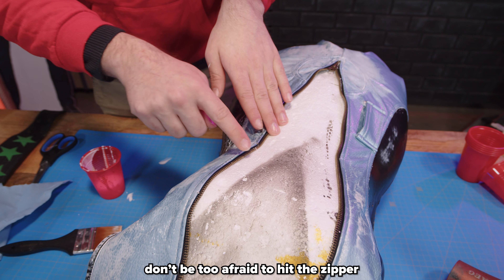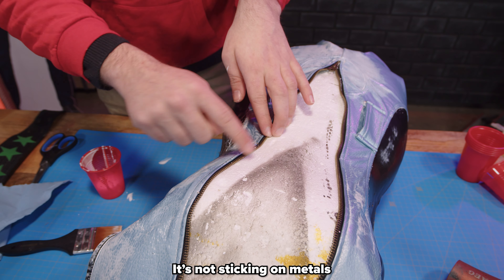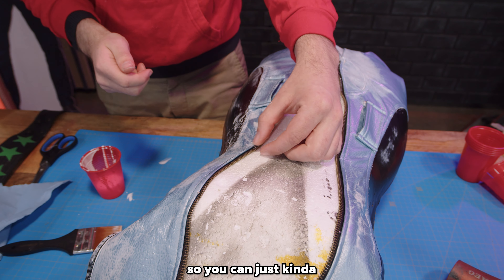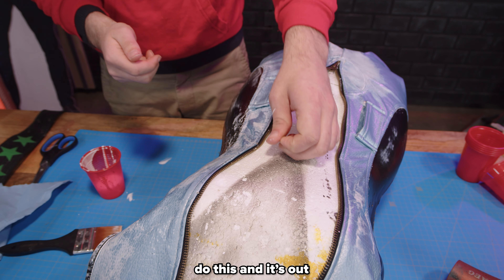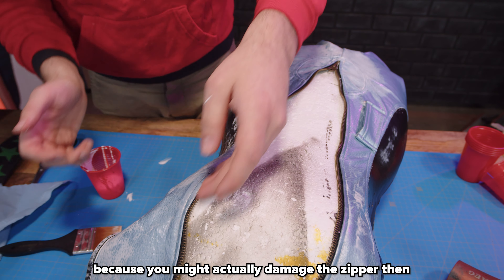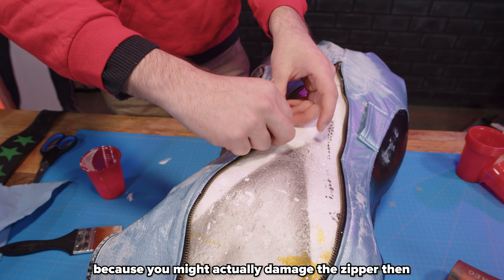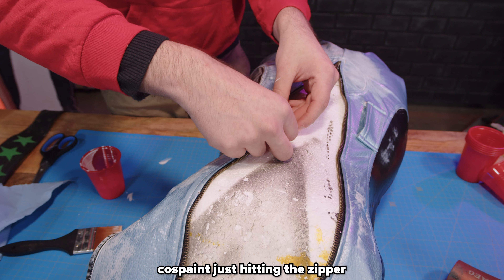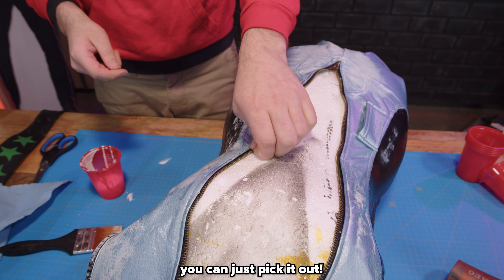Don't be too afraid to hit the zipper — the cos paint doesn't stick to metal, so you can work around it and it just comes off. You don't need to worry about messing up your zipper. Just don't hit it full-on, because you might actually damage the zipper. If you get a little bit of cos paint on it, you can just pick it out.